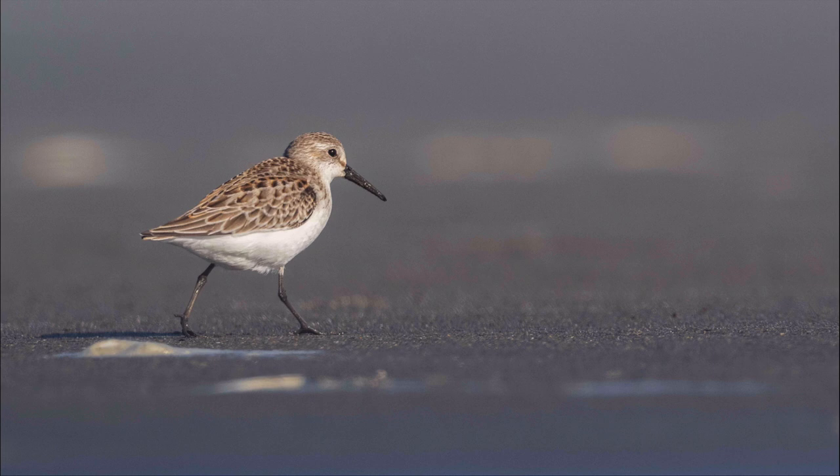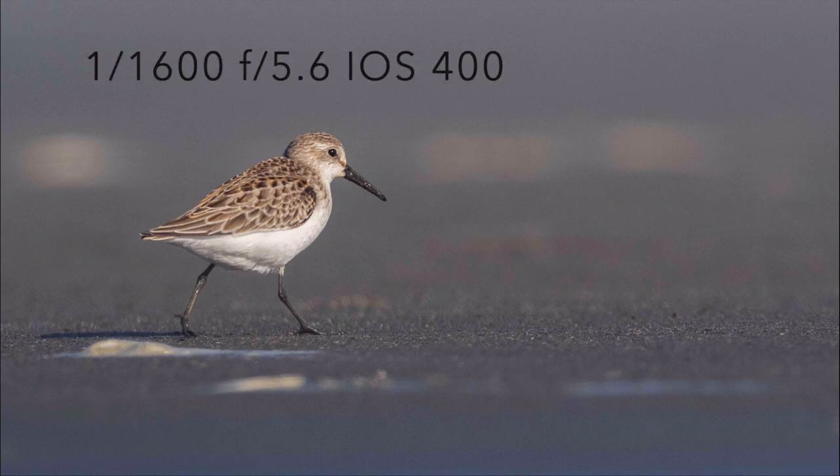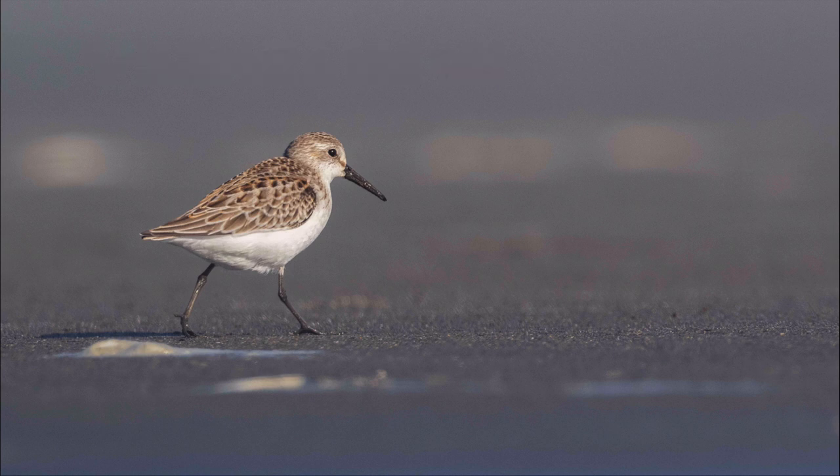The closer you get to the bird in foggy conditions, the less the fog is going to impact you. With this juvenile Western Sandpiper, I'm pretty close to it — still using 600-plus millimeters of focal length but lower to the ground. It's a little bit foggy and you can kind of see that in the image.